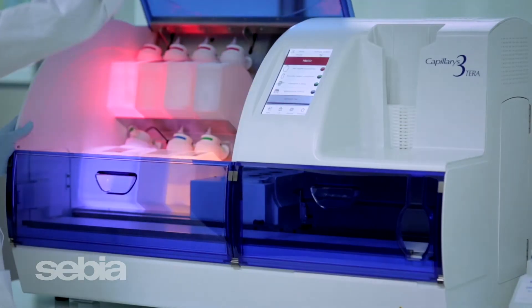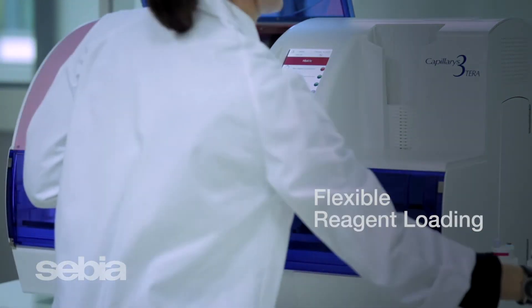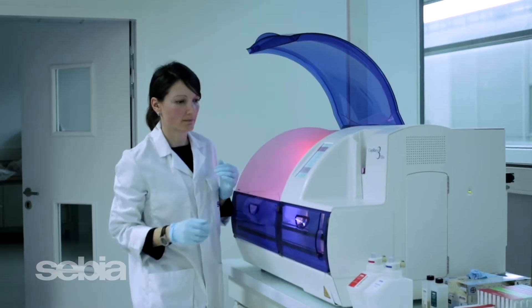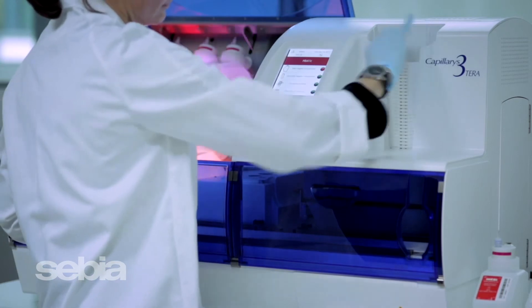All reagents are ready to use. Load up to four unique buffer types simultaneously for workflow flexibility and effortless switching between assays. To reduce instrument interventions, preload the system with sample dilution segments for continuous processing.